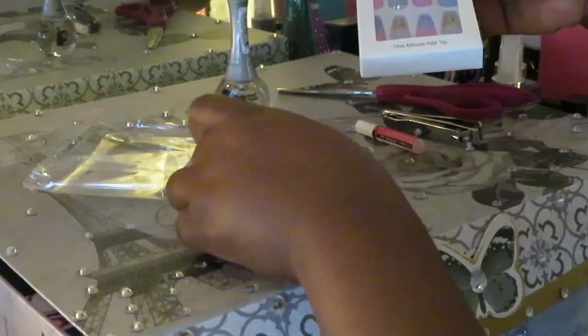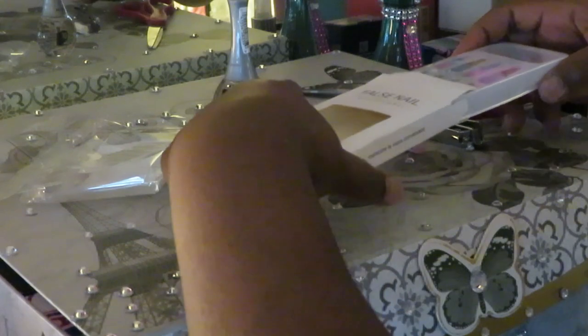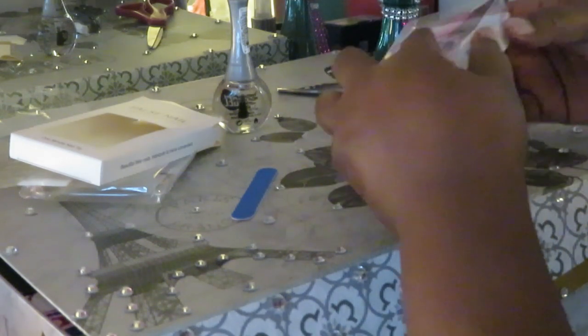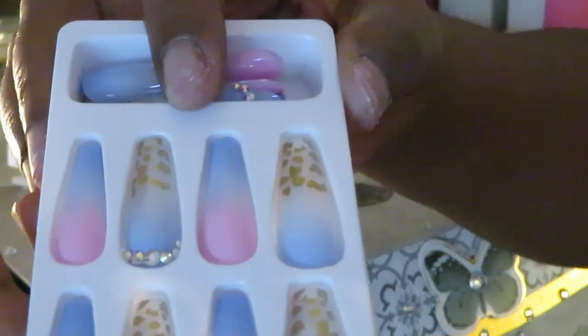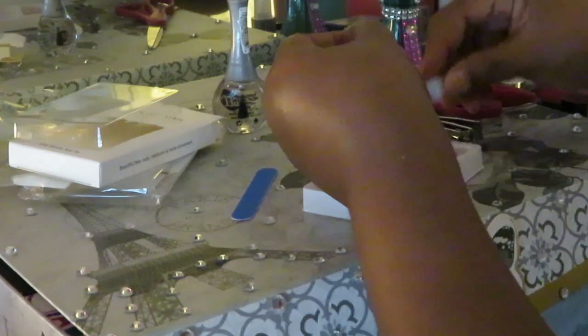It comes with a little glue, glue squares if you want to glue them on, and a nice little buffer. These are the nails — let me take them out of the box so you can see them better. There they are! Oh my goodness, they are gorgeous. You can see they have the little diamond bling — y'all already know. They're kind of see-through a little bit.